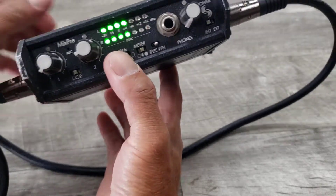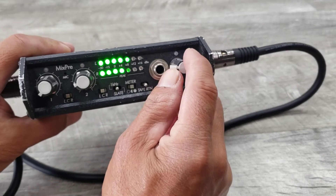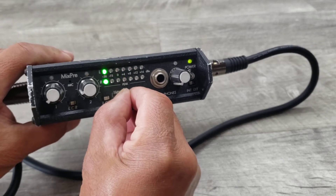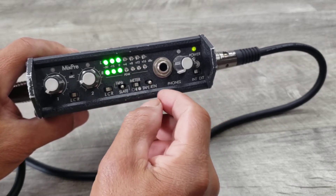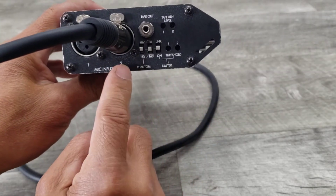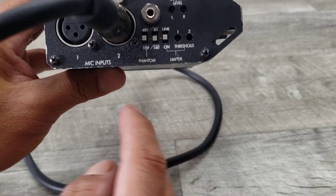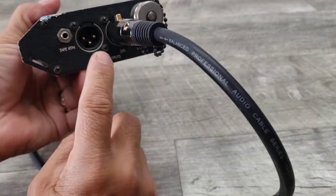You can hook up a headphone to this thing, so you've got volume control there, you've got tone, there's your crossover, and additional controls. You have your two inputs and your two outputs.